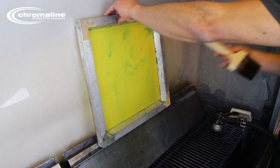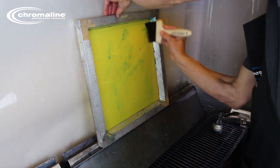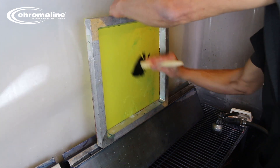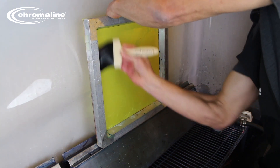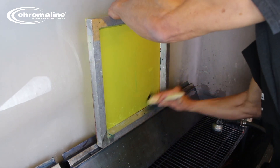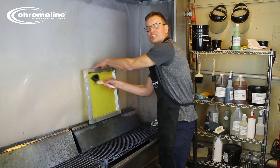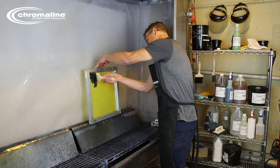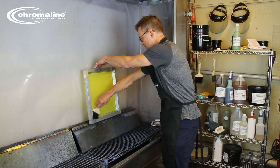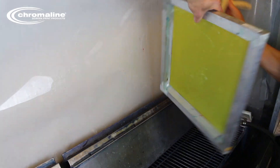Now I'm going to take a dedicated nylon brush and start to work it into the mesh. You want to see a good foam happen. There's nothing magical about the foam — it's just a good cue that you're agitating the product into the mesh and you're getting good coverage. Be sure to get the inside of the frame and both sides of the screen.